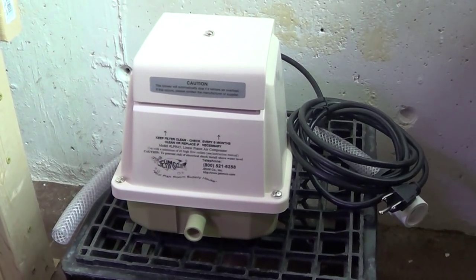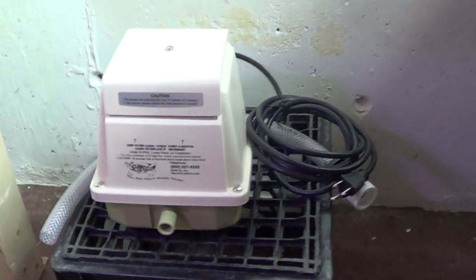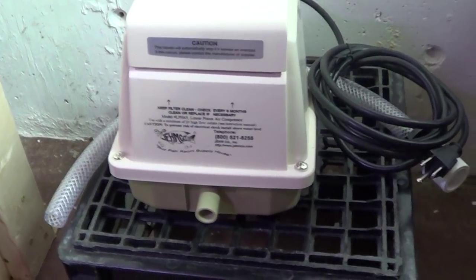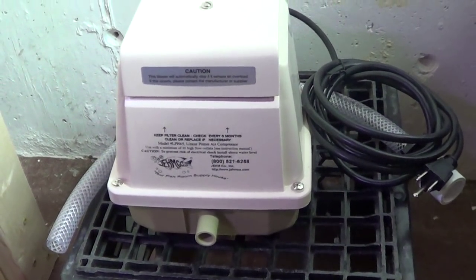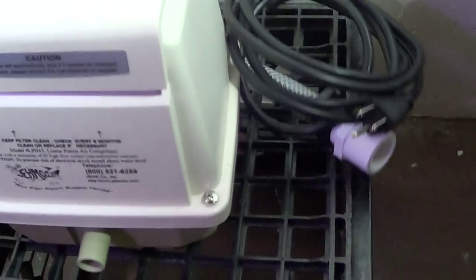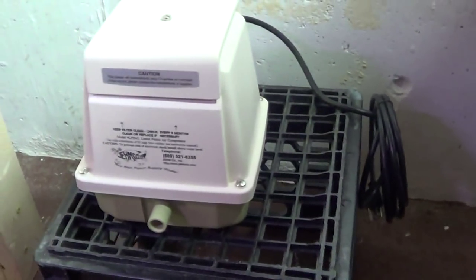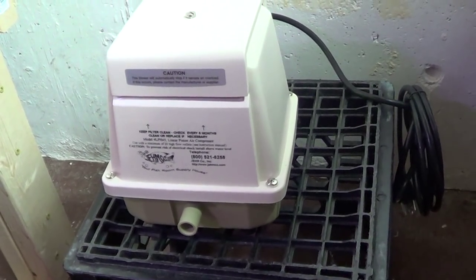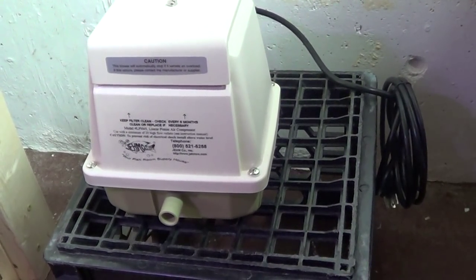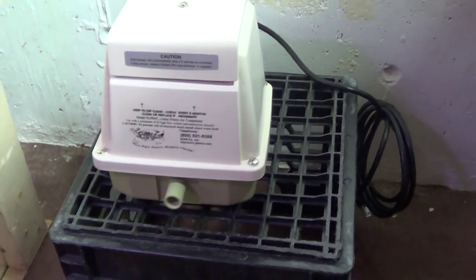It's also very quiet, and it doesn't make a whole lot of heat. So I can run quite a few airlines off of this one pump. This is the LP45 model, I believe, and it can run something like 25 to 40 air stones. I don't think I'll be using 25 to 40 air stones, but it's good to have something I can rely on and expand with over time, because this is going to provide air to every single one of my tanks now and all of my tanks in the future.